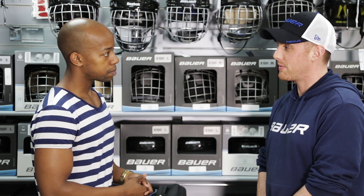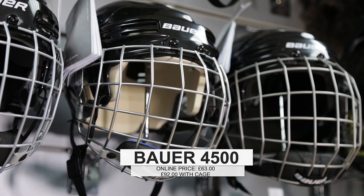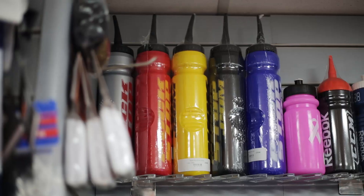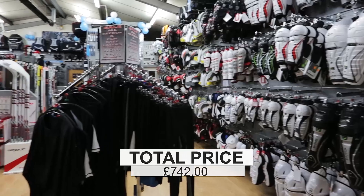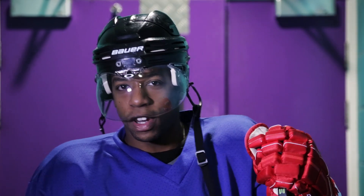Keeping all that in mind, what helmet would be good for me to go for? For you I'd be recommending something like the Bauer 4500. It's a mid-level helmet but it's sort of the classic helmet, still used by lots of players in the NHL. Don't forget your other essentials — your jock, socks, shirt, and under kit. Finally got all my kit from Puckstop, so now it's time to hit the ice.